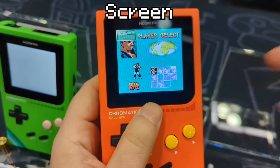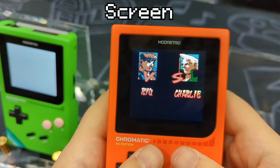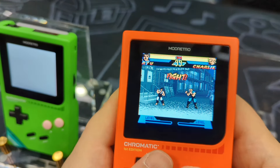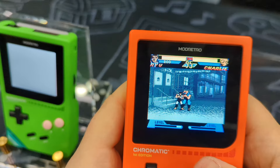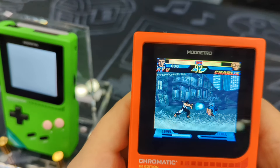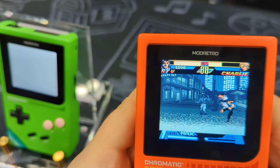The major difference between the FPGBC, the analog pocket, and the Mod Retro Chromatic are the screens. The developers said that this is a custom screen, and everything on the unit was designed around its one-of-a-kind screen. Instead of going for a higher resolution, they went for the exact same 160x144 resolution and size as the Game Boy Color, but with a modern, bright IPS LCD display.